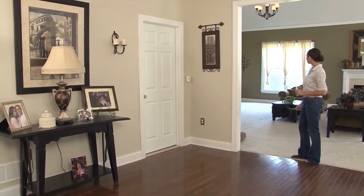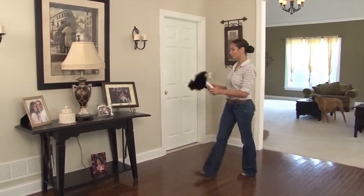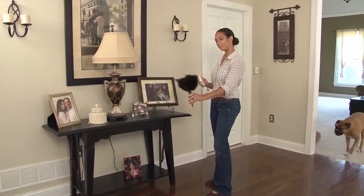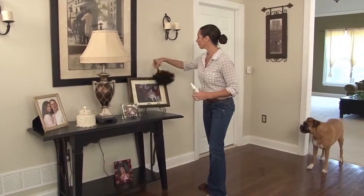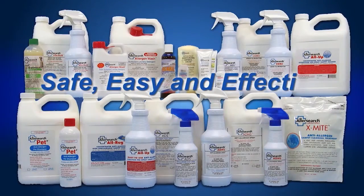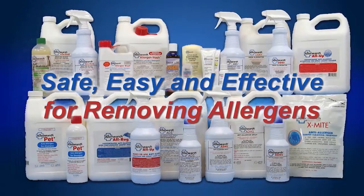The treatment is complete. For best results, AllerSearch AllerDust should be used every day for dusting to pick up allergens from hard surfaces. AllerSearch AllerDust is available in a convenient 2-ounce pump spray bottle — safe, easy, and effective for removing allergens.